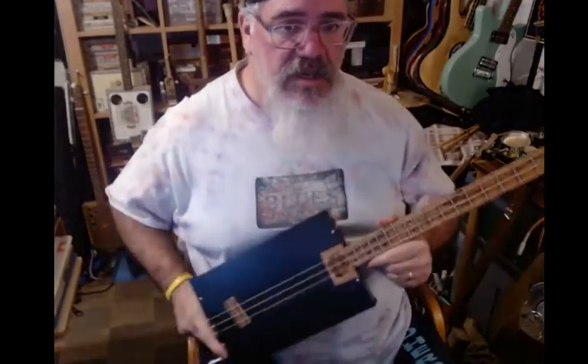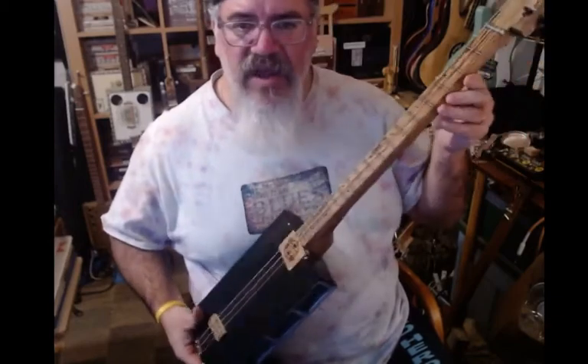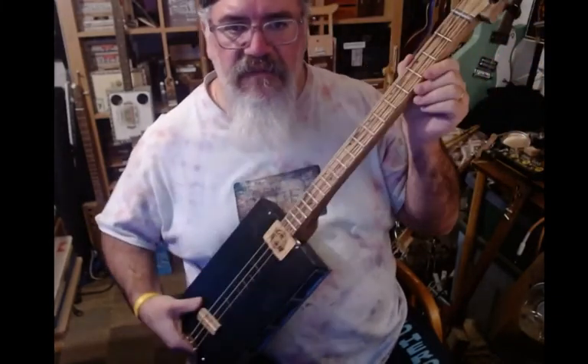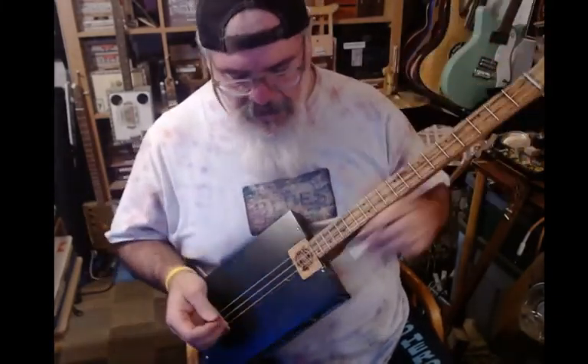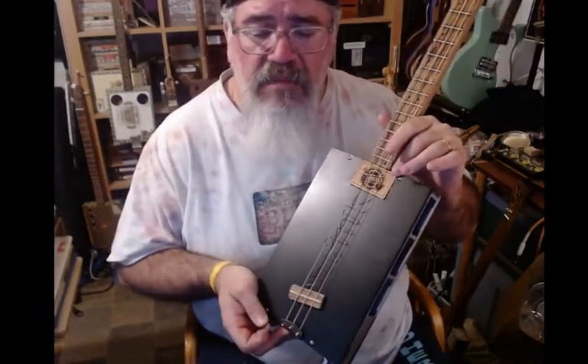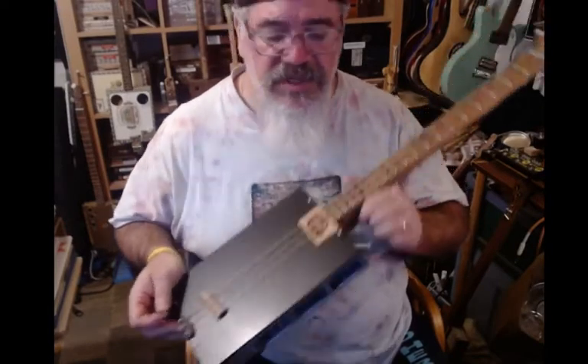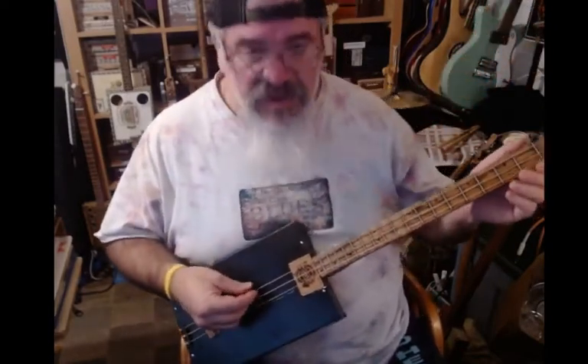Three string, 25 inch scale, oak neck and fretboard, my signature surface mount humbucker from 12 Bar Blues. I'll put the link in the description because these guys are awesome and it sounds really good.